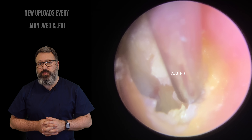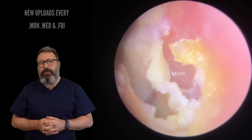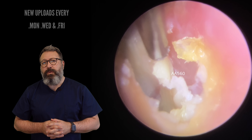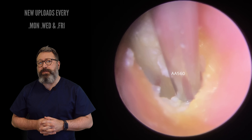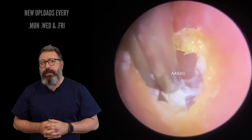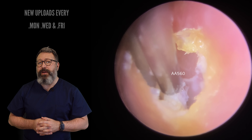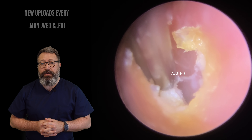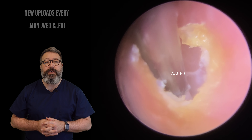Just taking away the looser material first. You can see I'm just working around the outside edge. It's all detaching very well there. Now what we will do in a second is pop a little bit of olive oil in here, because what we don't want is for it to pull too hard on the eardrum itself — it's a very, very thin membrane.